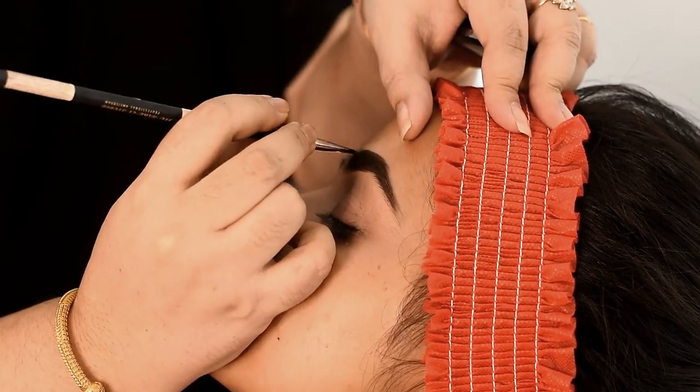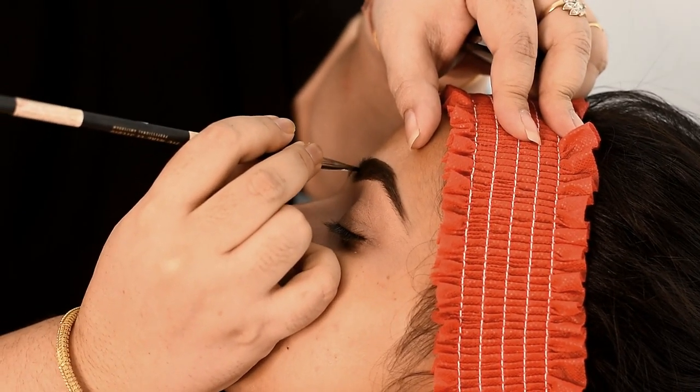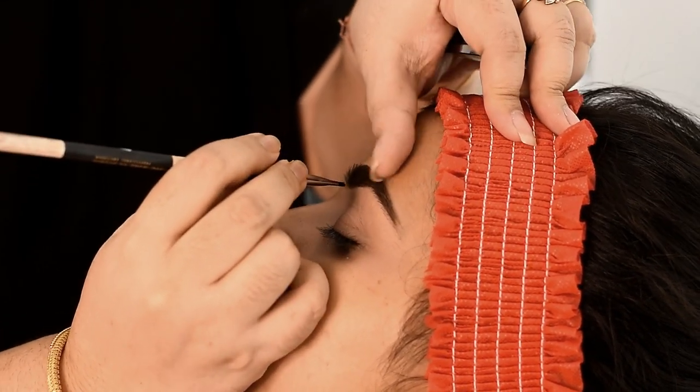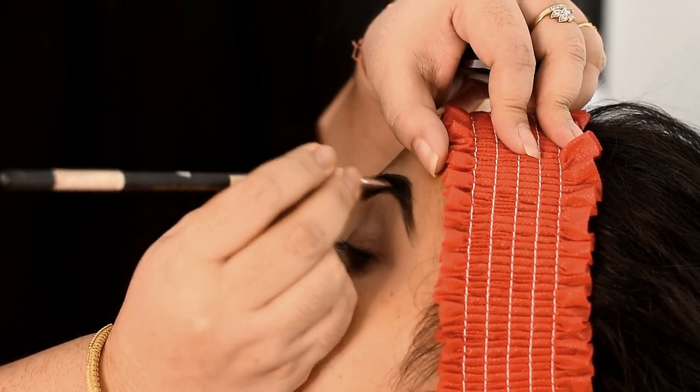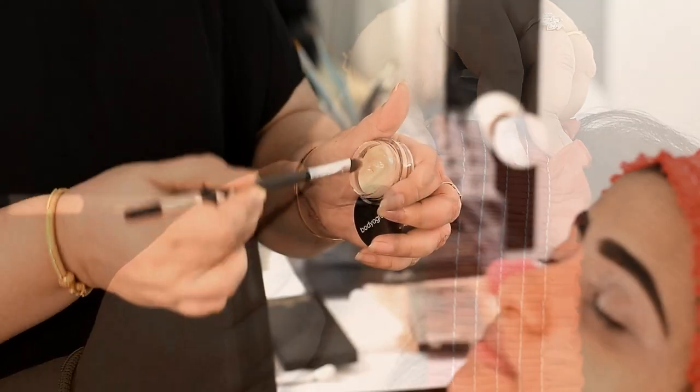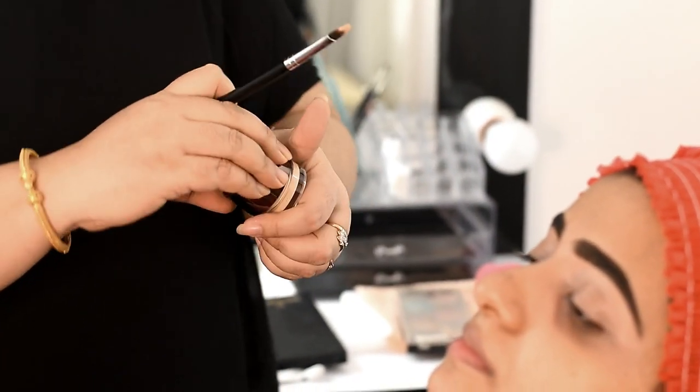I am going to clean the main color and the dark circle area. Then I will give my eyebrow a little gel.